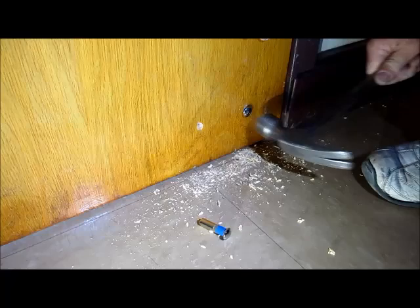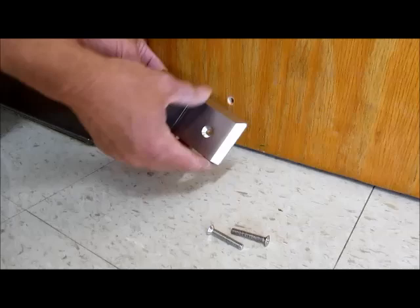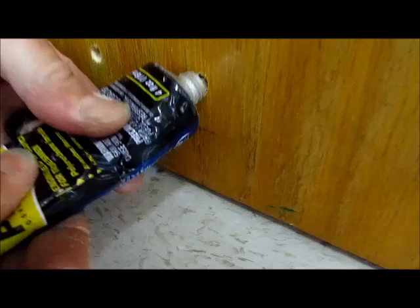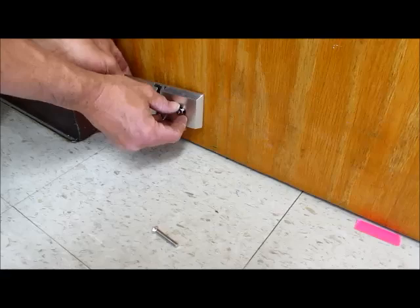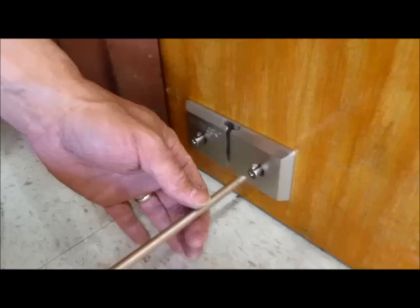Position your binding post nuts into the holes from the outside of the door. Now we'll come back inside the room. We're going to mount this door plate right here. You can use a little Loctite to keep the binding posts secure. Use your screwdriver to tighten the binding posts.